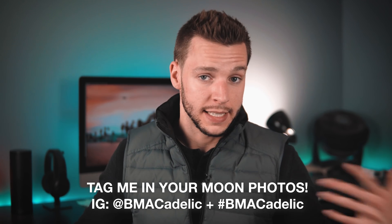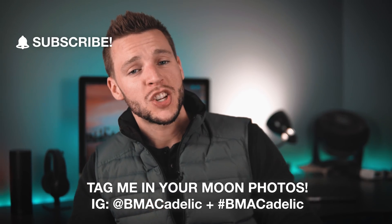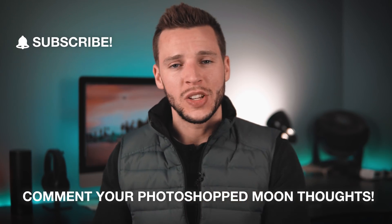And boom, there you have it. That is how you add a super sexy moon to your already stunning photographs. Just by using this Adobe Photoshop moon technique, you could instantly get a couple hundred more likes on your photos. I love doing this when there's a little bit of spice missing from my photo and I need that last bit of oomph. Don't forget to tag me in the comments of your moon photographs or use the hashtag #bmacadelic so I can check out your moon shots and leave a like on my favorites. Subscribe for more photography tutorials each and every week, smash that thumbs up if you liked this video, and comment your thoughts on photoshopping the moon into your photos. Thank you so much for watching — I'll see you guys next time. And a quick thank you to all the werewolves out there who sponsored this video.